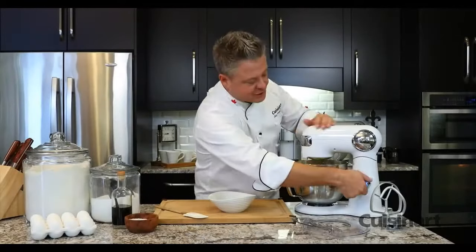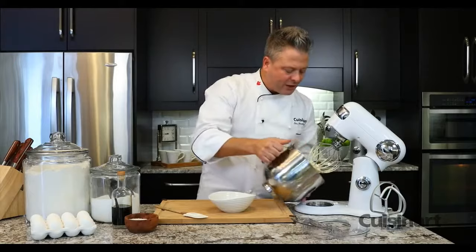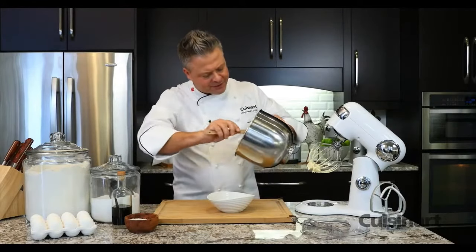The Cuisinart Precision Master stand mixer is essential for making recipes like buttercream. And all I wanted to do is just show you this incredible texture.